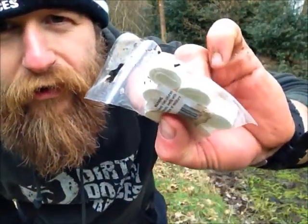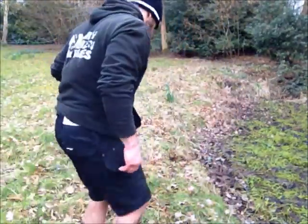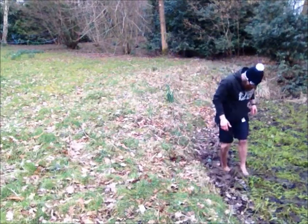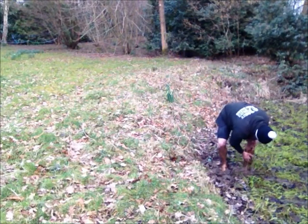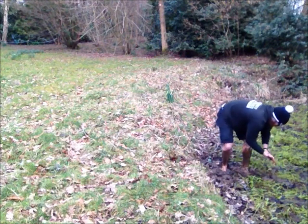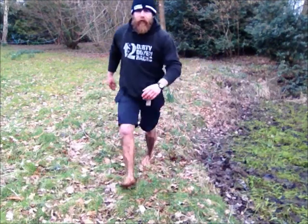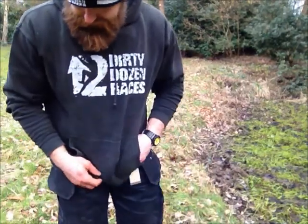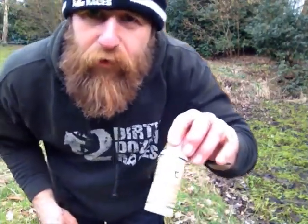If you add water to them, each one turns into a little flannel. Right, let's get our legs muddy — as you can see, left leg covered in mud. So we'll start the process with some of the towel off wash.